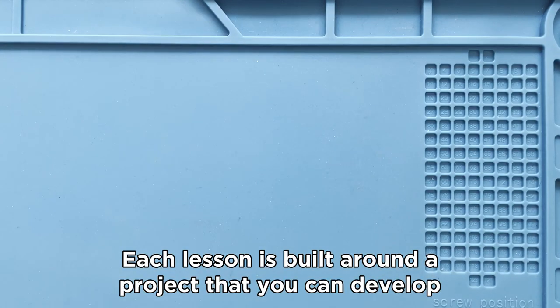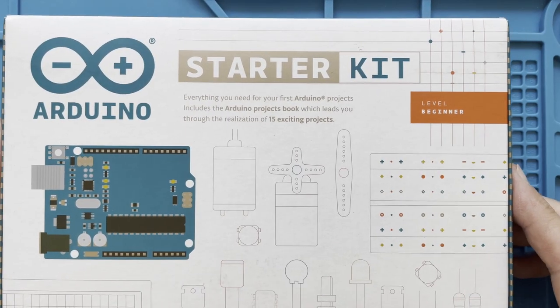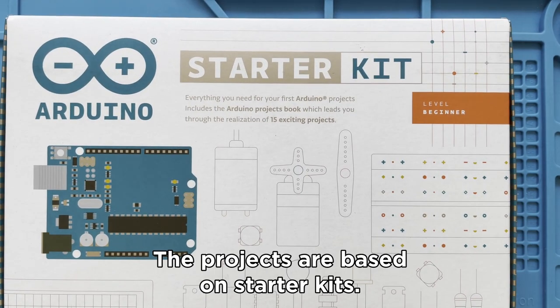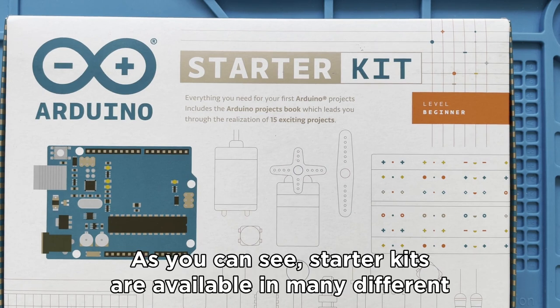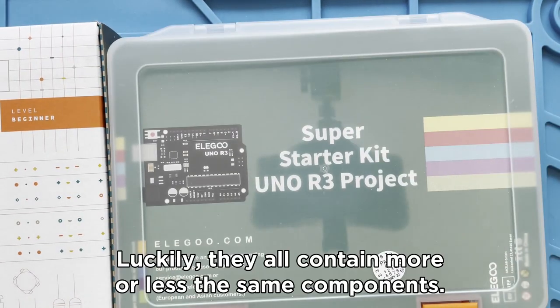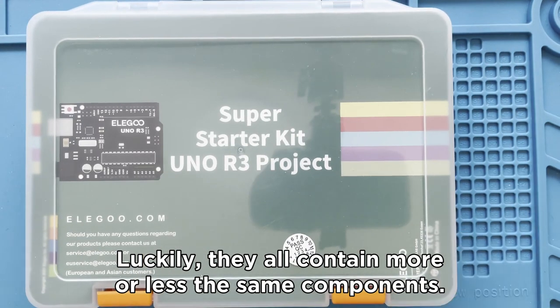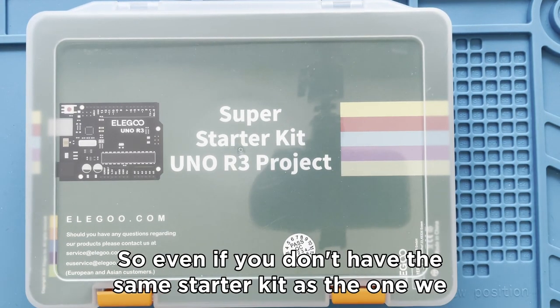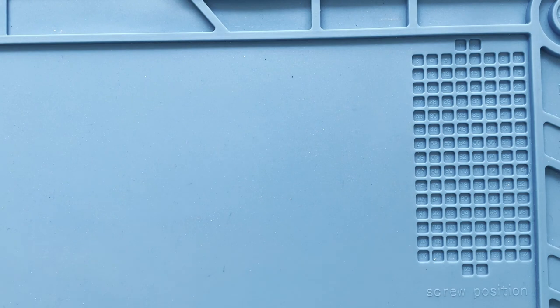Each lesson is built around a project that you can develop together with your class. The projects are based on Starter Kits. As you can see, Starter Kits are available in many different forms and brands. Luckily, they all contain more or less the same components, so even if you don't have the same Starter Kit as the one we are using during the course, you will still be able to follow along.